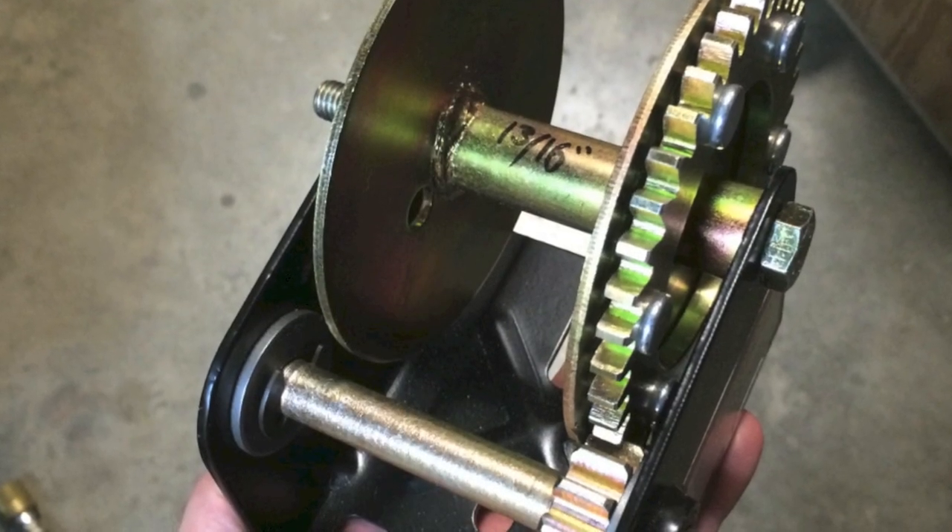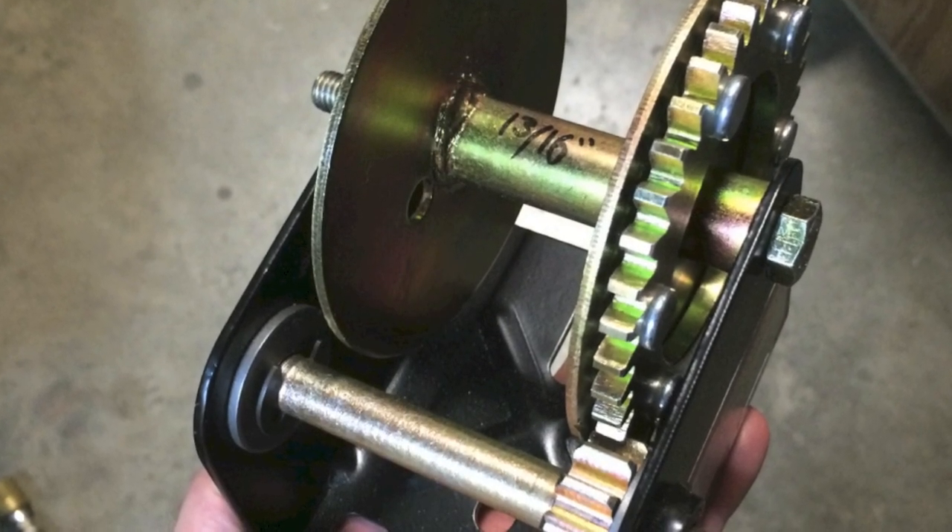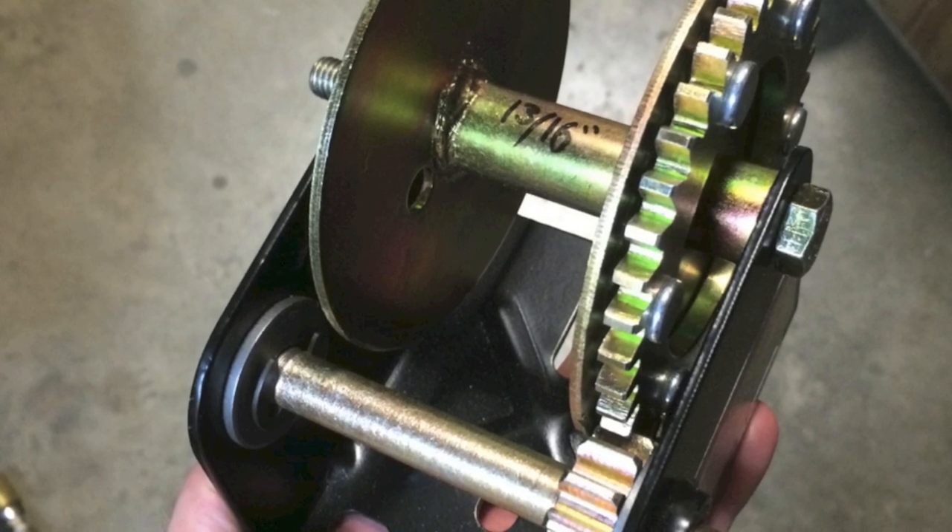I picked up this winch for about $20. It's got a 3.5 to 1 gear reduction, and I'll be using this as a final drive for my gearbox.